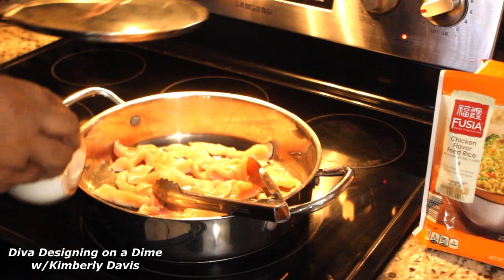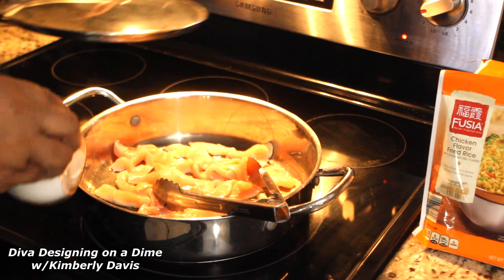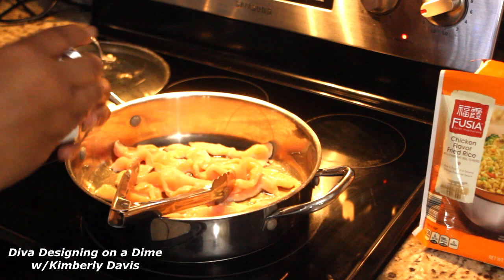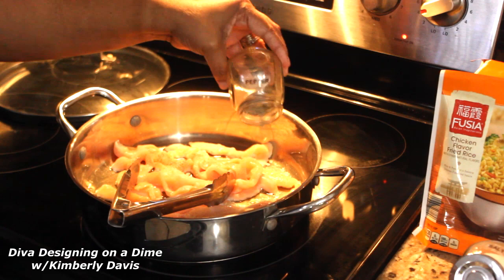This week I'm bringing you two meals — something that I put together real quick, which is my version of some Chinese food. My family had a taste for some Chinese food, so I'm preparing some wings, some chicken fried rice, and egg rolls.